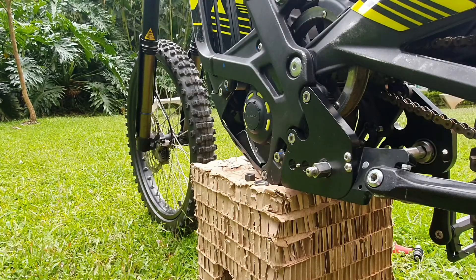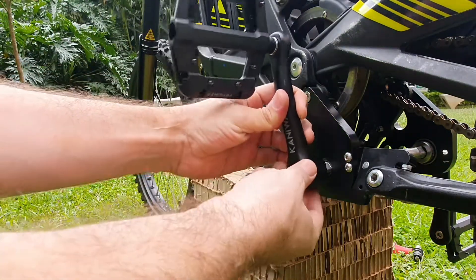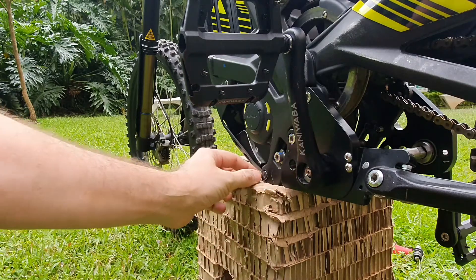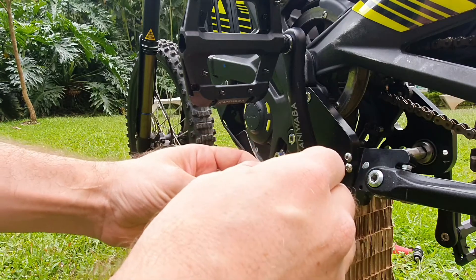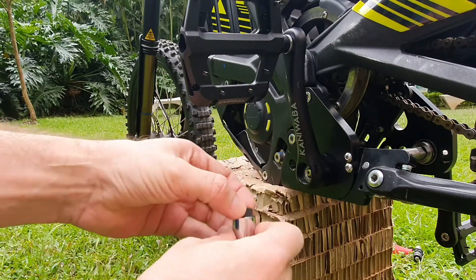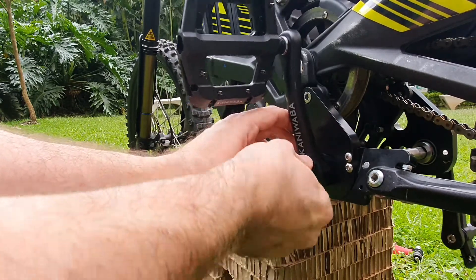Now we're going to install the crank on the other side. Make sure it's offset 180 degrees from the other crank. Put it on the spindle — same procedure. Take the flat washer, take the black-colored nut which is the left-hand side, and put on some Loctite. Get the socket. Remember, this is a left-hand thread, so it will screw in counterclockwise.